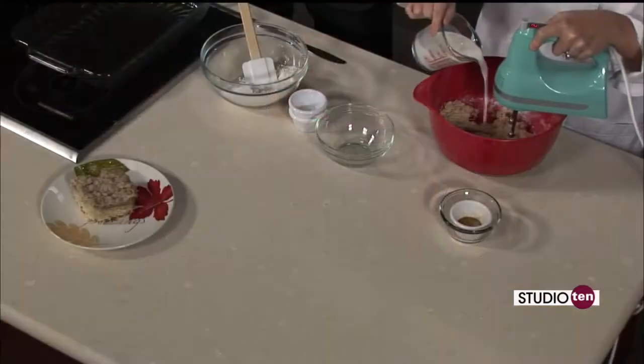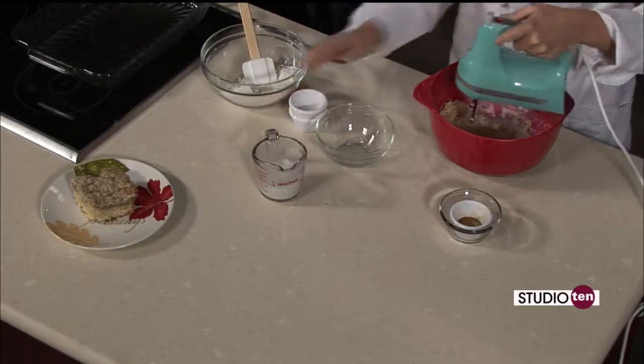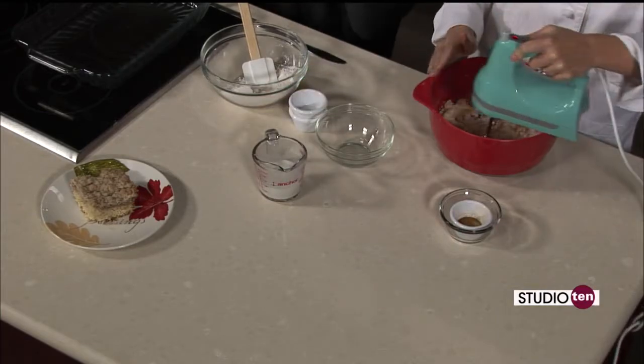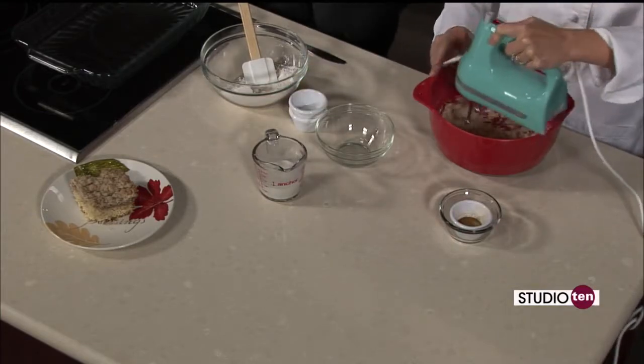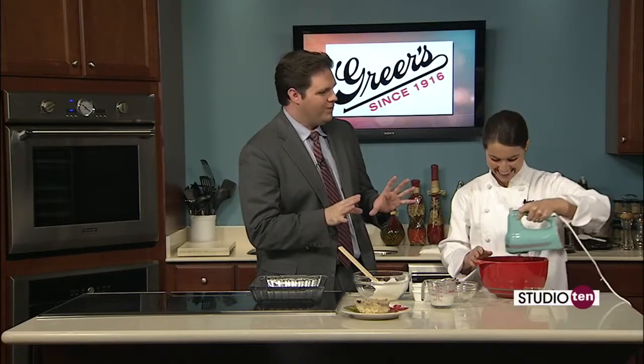Well, that sounds fantastic. And if you missed any of that, you can go to our website, fox10tv.com, click on the Studio 10 tab, and Lucy's recipe will be there waiting for you. And if it is going to be put together anything like it's smelling right now, Lucy, I think we're all in for a treat. Good. So we'll see you later in the show.